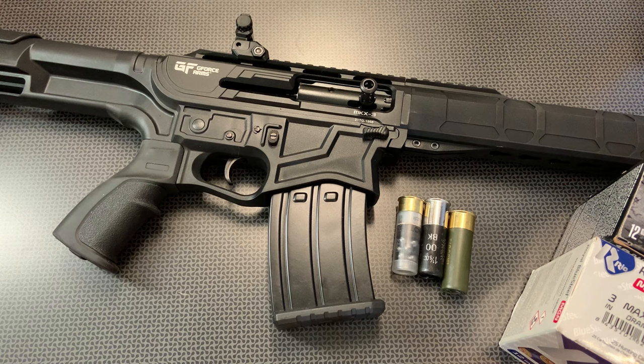All right, guys. I'm back today with another review of a GeForce Arms Semi-Auto Shotgun, and this one is in the 12-gauge pattern.